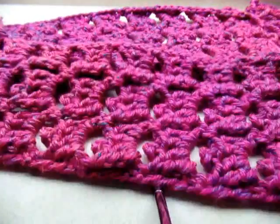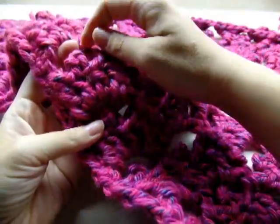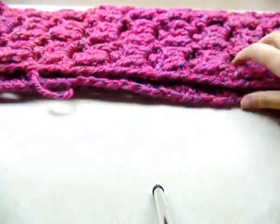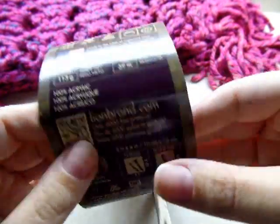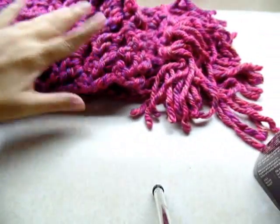Hi everybody, it's Crystal. I'm going to show you how to make this scarf — it's really easy and it works up really quick. It's made with the tortoise stitch; you can see these look like little turtles. I used Lion Brand Hometown USA yarn in Phoenix Azalea, but I'm going to show you in a different color, just plain white.